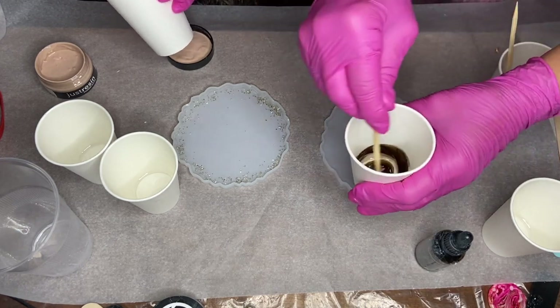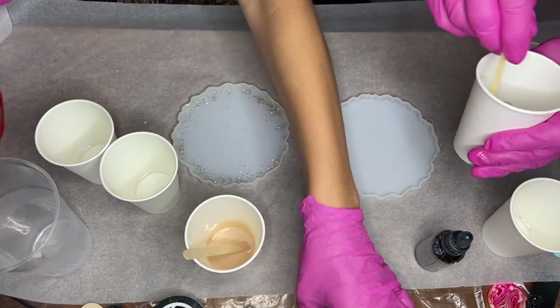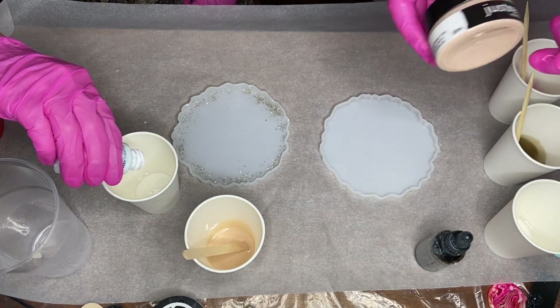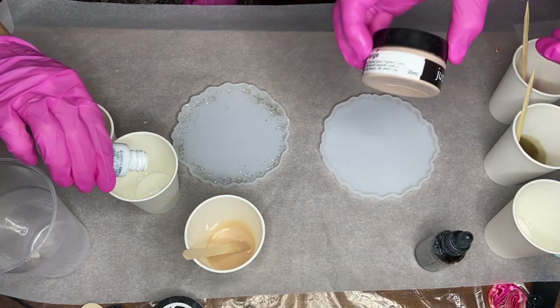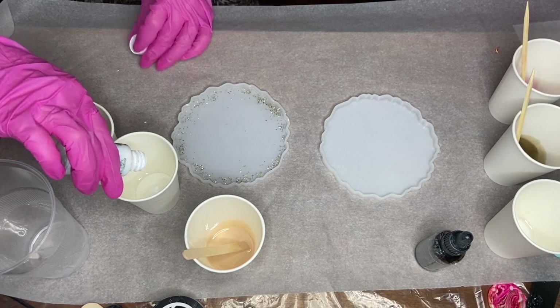I start adding in my second pigment — I'm using white by Casting Craft — and my mom starts to add in her third pigment, which is also Just Resin in the shade beige.